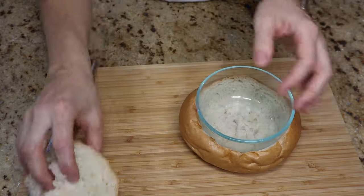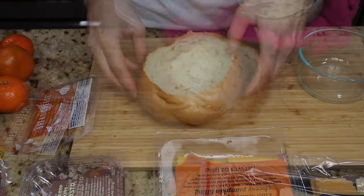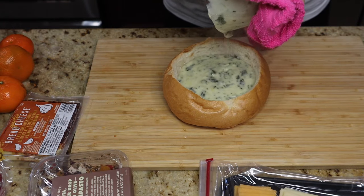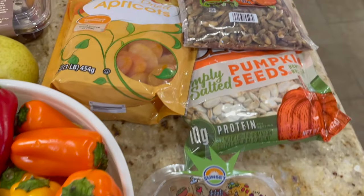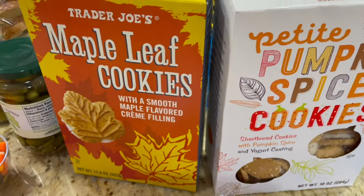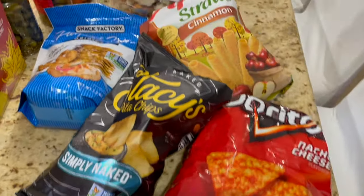I'm going to let that sit while we do everything else. I'm not going to waste that bread — we're going to dip it later. I just heated up the dip and stuck it inside the bread bowl, and this is what it looks like. Now here are some of the ingredients we're going to use. I actually didn't end up using any of the fruit and some of the chips.